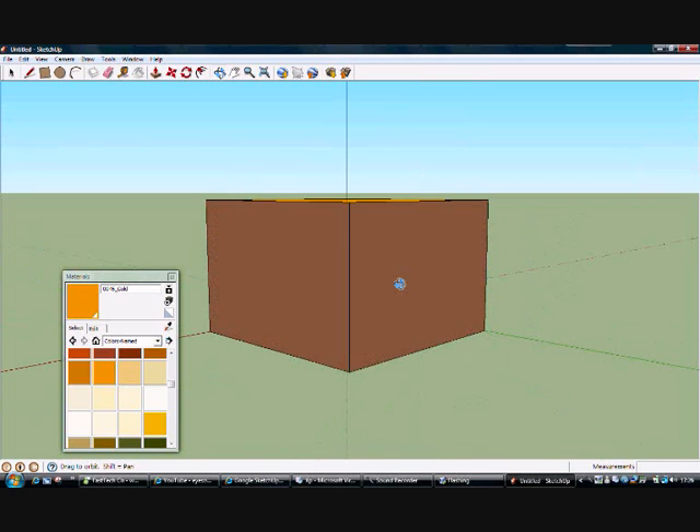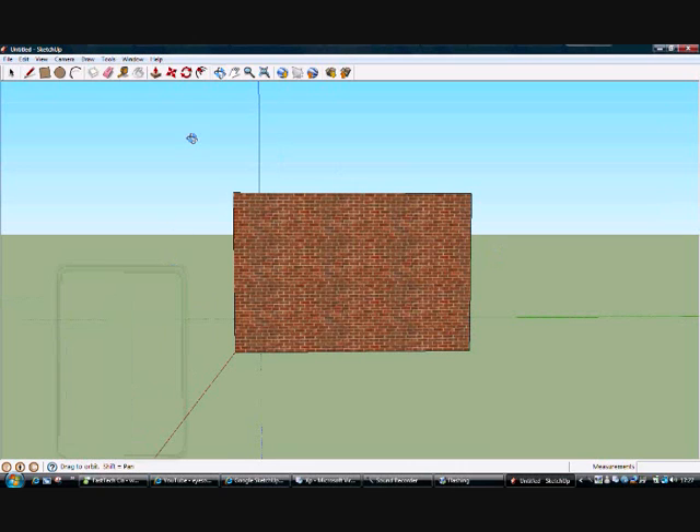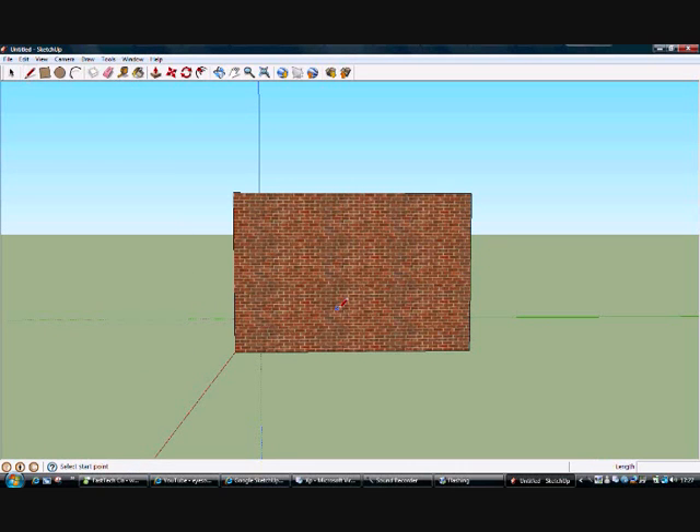Now you want to stick in a door. I'm going to build in a door and then remove it. My door's going to be at the midpoint, so I'll take it out — the wall is five metres so we need to find 2.5. We need to take it out until it turns blue — that's the midpoint. Then we draw up.